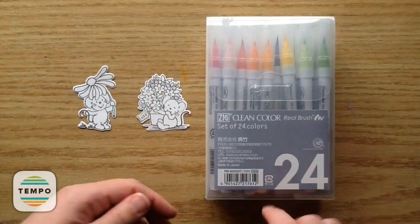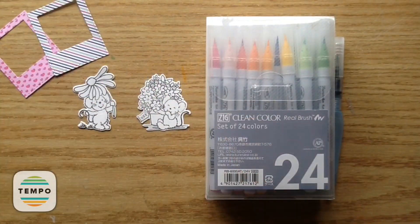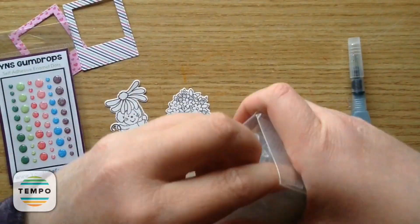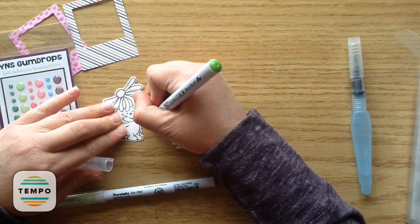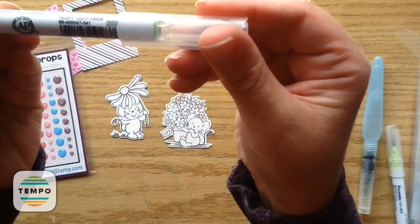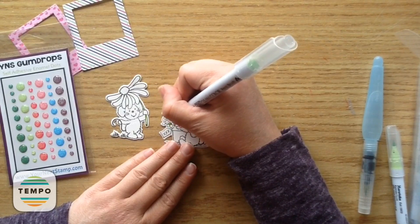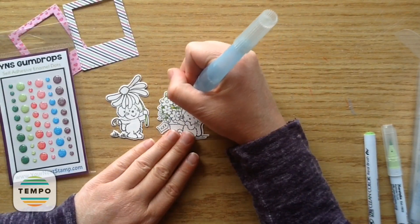Now that I have my images trimmed out, I can use my Zig Clean Color Real Brush markers and water brush. I brought the little photo frames and gumdrops to the side — one tip I like when coloring is to bring in the papers or embellishments I'll be using so I can see what colors will really match. Another tip: if I'm ever stuck on colors, I look at the gumdrop packages, which are filled with wonderful color inspiration I might not have thought of. This color combination here is just gorgeous.